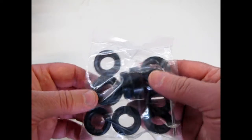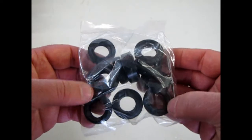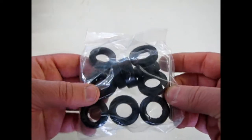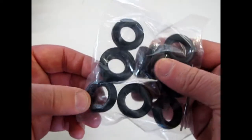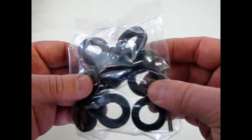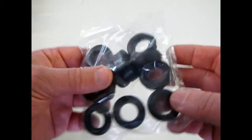Here we have the tires. You actually get three sets: the big drag ones, the custom tires, and also the original Firestone skinnies, which you would have to paint your own white walls on if you want white walls.